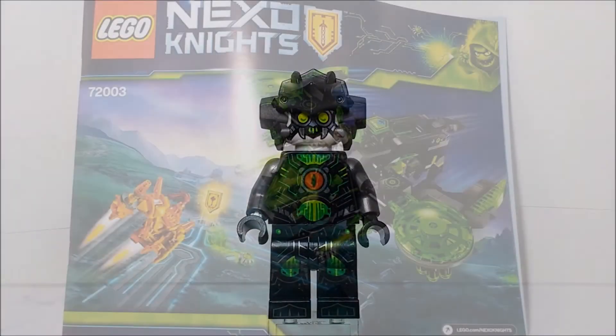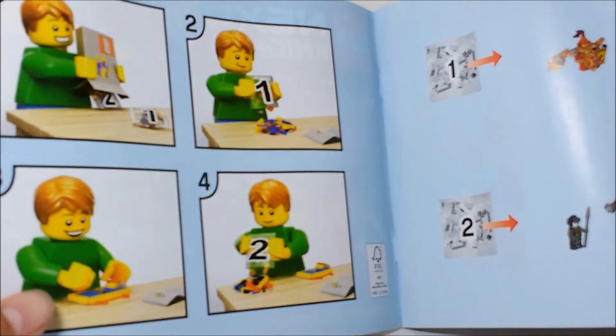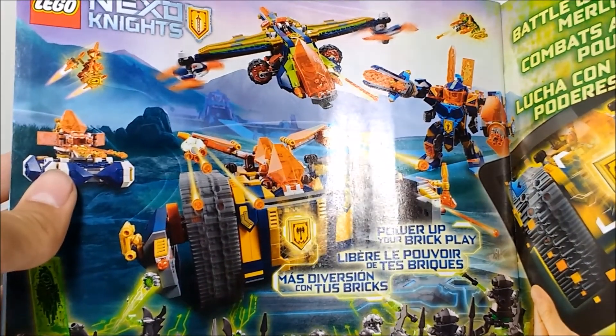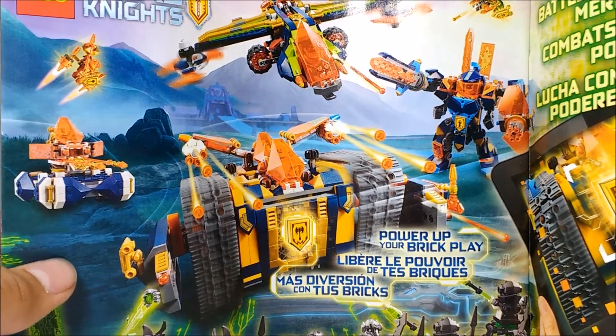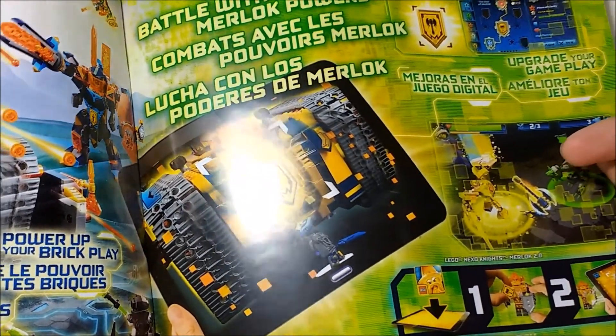Here's the instruction manual — it's a typical $30 set instruction size. The front shows you should organize your pieces by numbered bag. There's a final product page, a list of pieces, an advertisement for the LEGO Life app, and an advertisement for other Nexo Knights 2018 sets. I did get two other sets besides this one. I want to get the Hover Jouster, but I didn't see it at the LEGO store — I think it might be a Toys R Us exclusive. Also, at the time of recording, the Murloc Powers app update is not out yet.